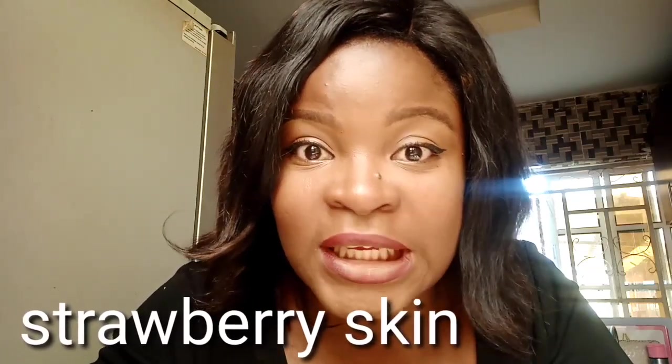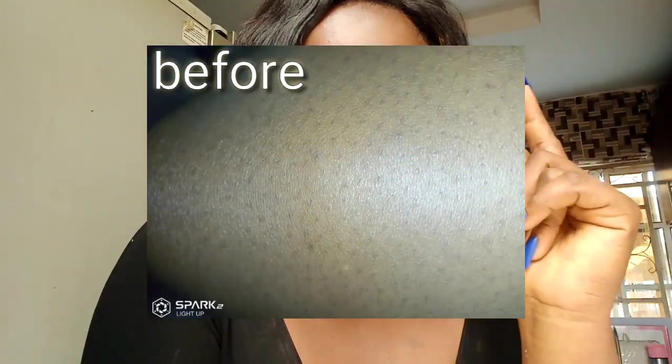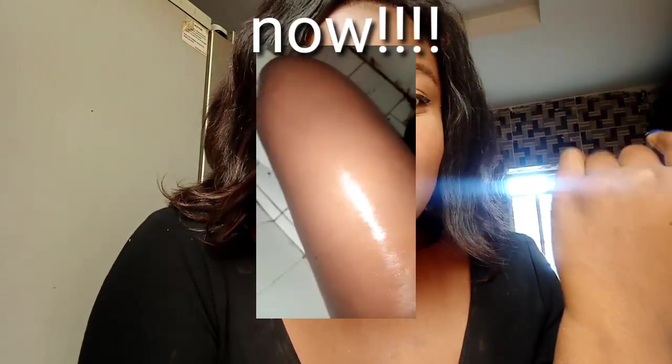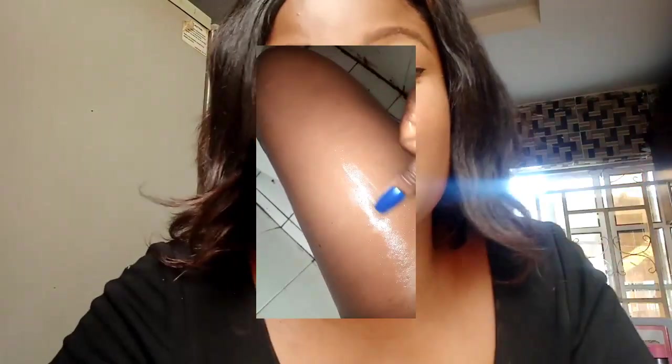Hey guys, what's up and welcome back to my channel. I'm going to be showing you the first strategies I used to get rid of my chicken skin in less than one month. This video was requested by one of my subscribers. I had four strategies and in less than one month they were completely almost gone, so I've been keeping this video for you guys.